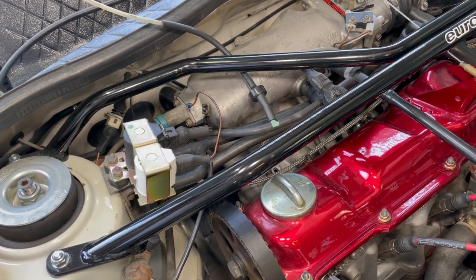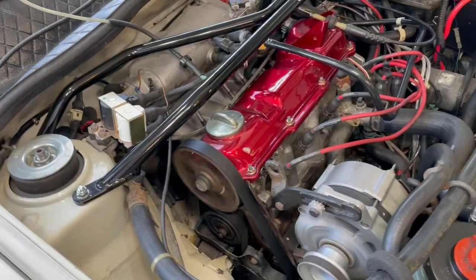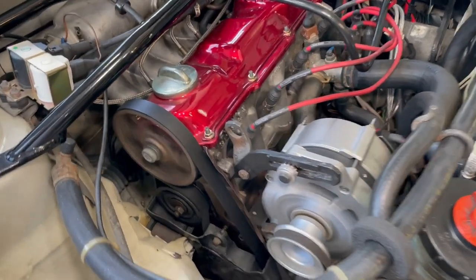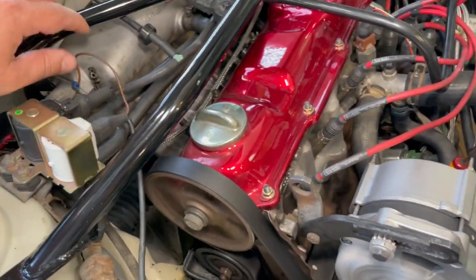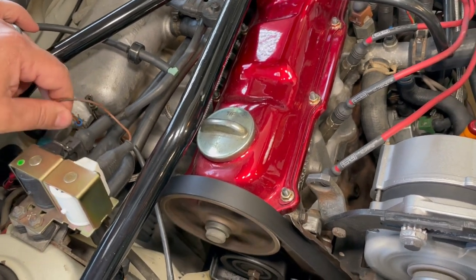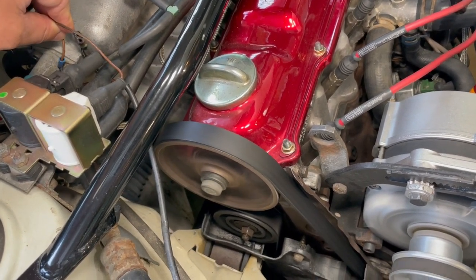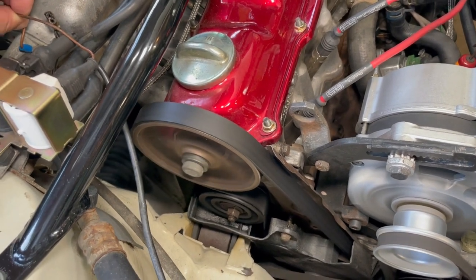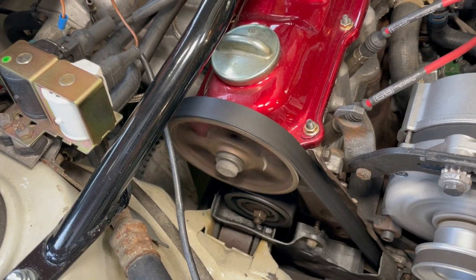I'm going to show you a quick test I did. The car is idling here cold right now — notice how rough it is, you can hear the vibration of the motor mount. Watch what happens to the idle when this wire makes contact and is properly grounded. The idle smoothed right out — it increased a little bit but it definitely got smoother. Here it is touching the ground making contact, and then removed — and again you can see the difference.